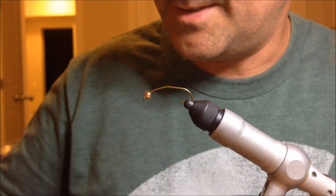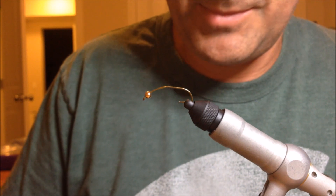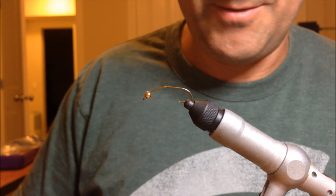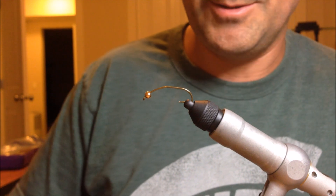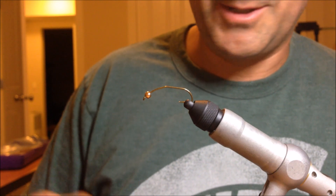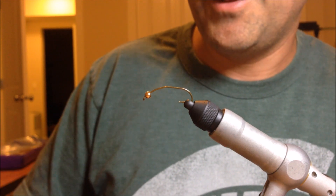The fly I'm going to tie for you today is one that I've caught a ton of fish on this year. I just kind of randomly experimented with something back in June, and it's caught fish every single time I've fished it — anything from cuts to rainbows to whitefish, I've even caught a bull trout on it. So it seems to be a pretty good fly. I'm going to call it my MLF Never Fail Stonefly Nymph.